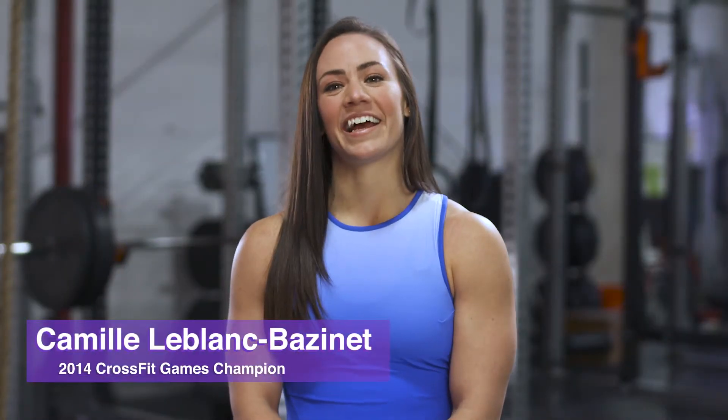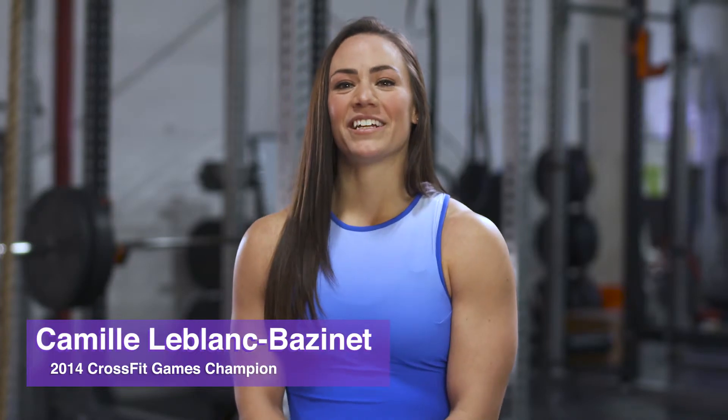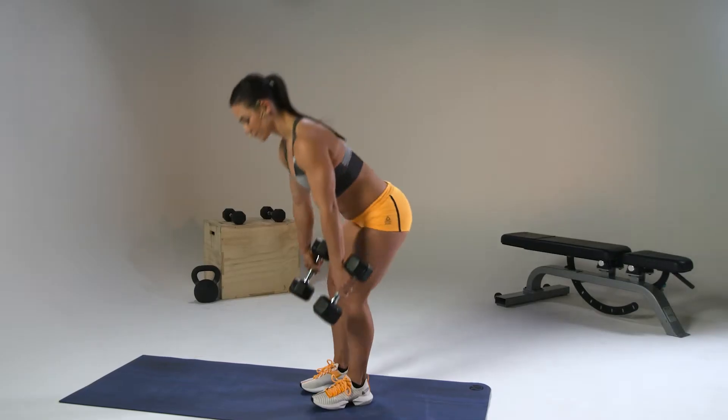Hey guys, it's Camille and I'm one of your coaches for the Oxygen Challenge. I wanted to give you guys a teaser of one of my workouts that will happen midway through the challenge.